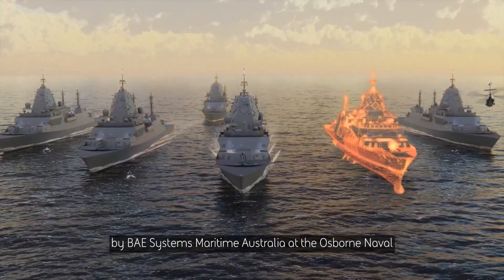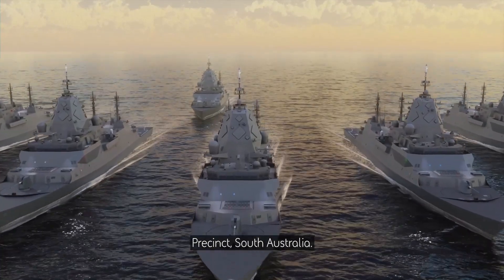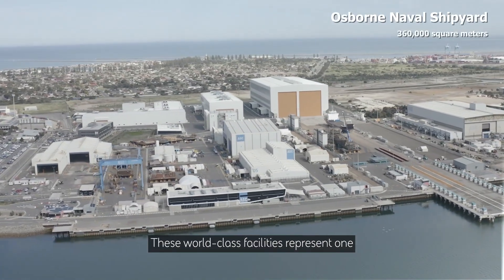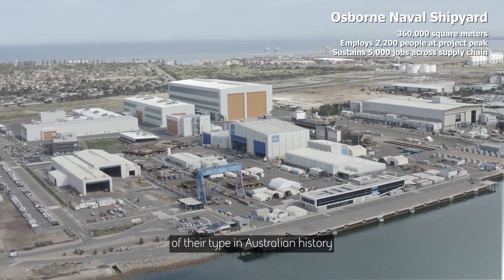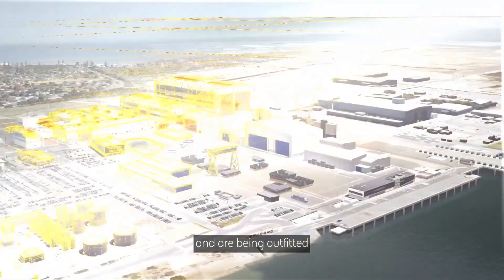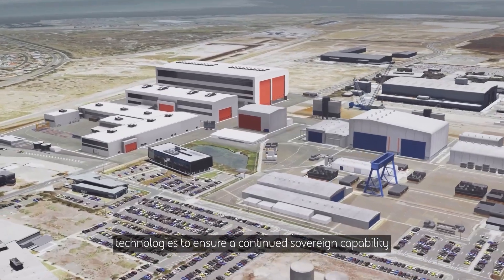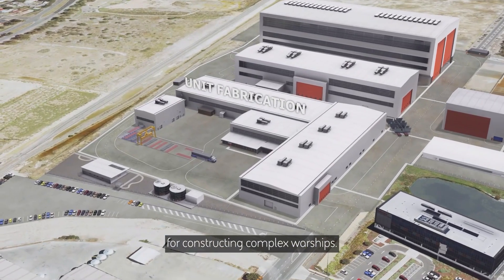Six frigates will be built by BAE Systems Maritime Australia at the Osborne Naval Precinct, South Australia. These world-class facilities represent one of the largest investments of their type in Australian history and are being outfitted with the most progressive digital advanced manufacturing technologies to ensure a continued sovereign capability for constructing complex warships.